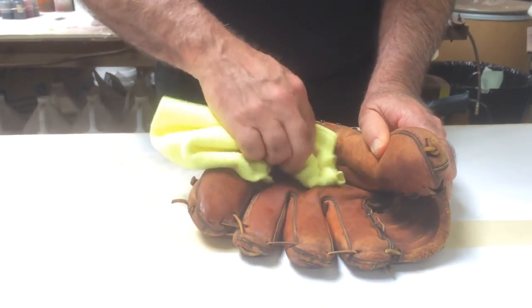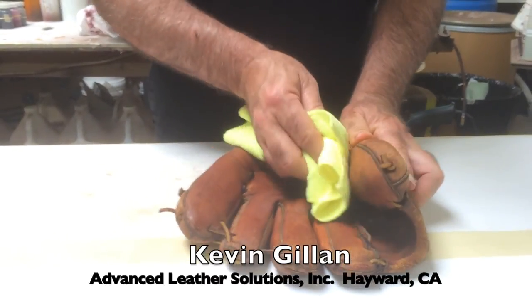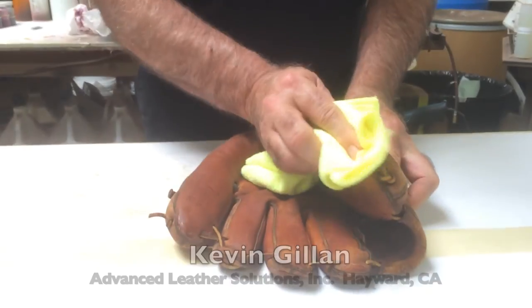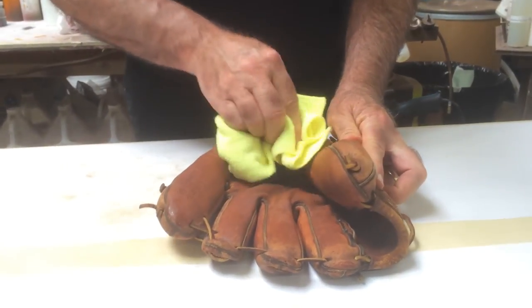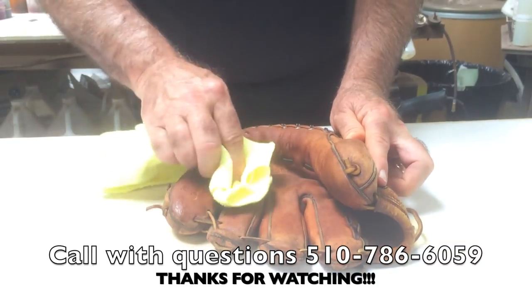If you have any questions about this process, of course, get a hold of us — we're happy to talk to you. My name is Kevin with Advanced Leather Solutions. You can give me a call personally. I can be reached at 510-786-6059.